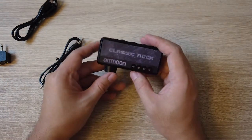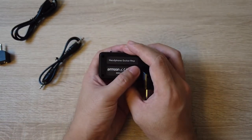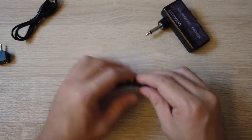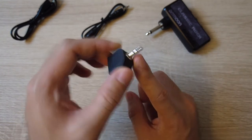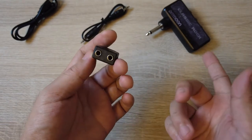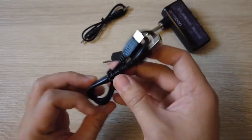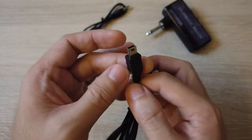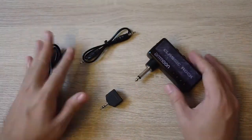Let's talk about what it comes with. First, we have the Classic Rock Amron headphone guitar amp. We also have this cable — a pass-through cable to your smartphone or MP3 player if you have a backing track. And we have a split cable with a 3.5mm headphone jack, so if you have a jam partner you can plug in another headphone so they can listen. And you have this charging cable, which has a very old-school mini USB port — not the standard one. That's what you get in the box.